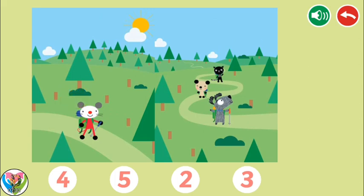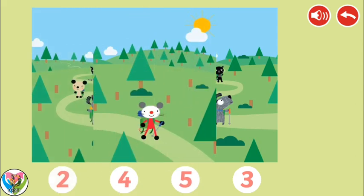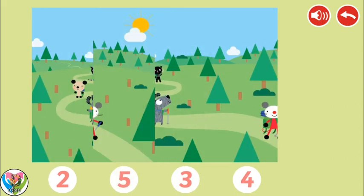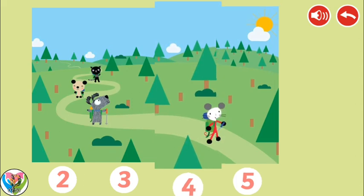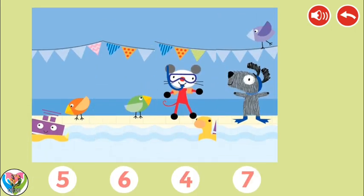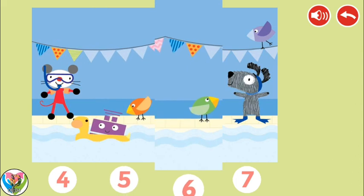Place the numbered pictures in the correct order. 2, 3, 4, 5. 4, 5, 6, 7.